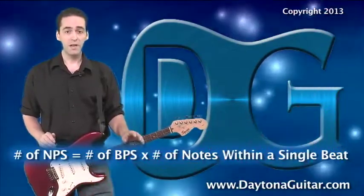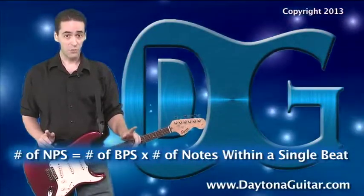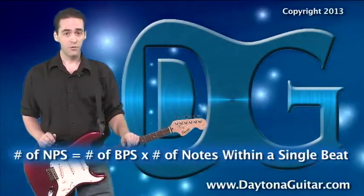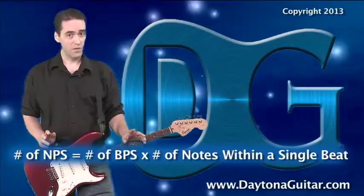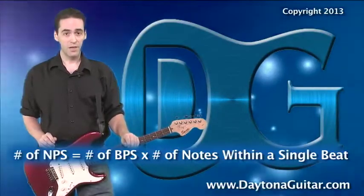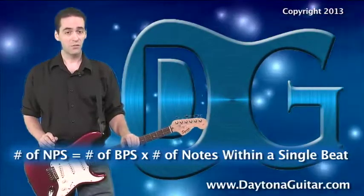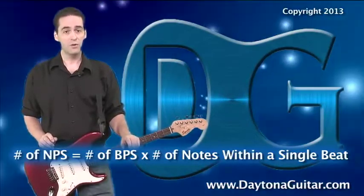The same kind of math works for any other rhythmic subdivision. So, if you're playing triplets — remember, that's 3 notes per beat — and you're playing at 180 beats per minute, that's 3 beats per second, you're actually playing 9 notes per second. That's 3 notes per beat times 3 beats per second: 3 times 3 equals 9 notes per second.